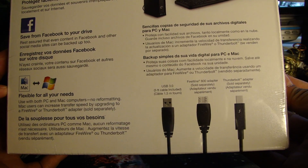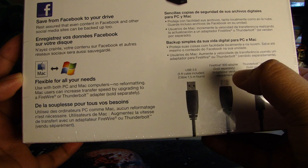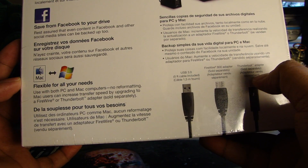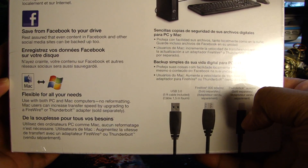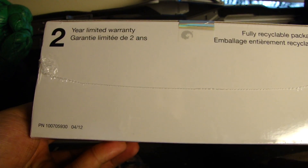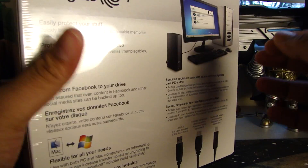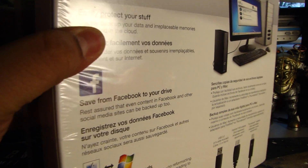It does come with a USB 3.0 five-foot cable, which is included. You can purchase a FireWire adapter or a Thunderbolt adapter. I'm not sure about this other interface here — I've never heard of it, I've never used it. But it comes with a two-year limited warranty, as you can see there, and Seagate has a pretty good warranty, especially on the internal hard drives — I think it's like a five-year or something.